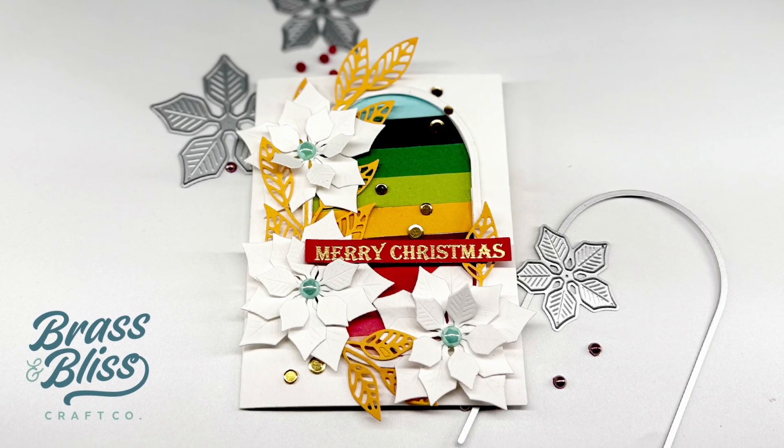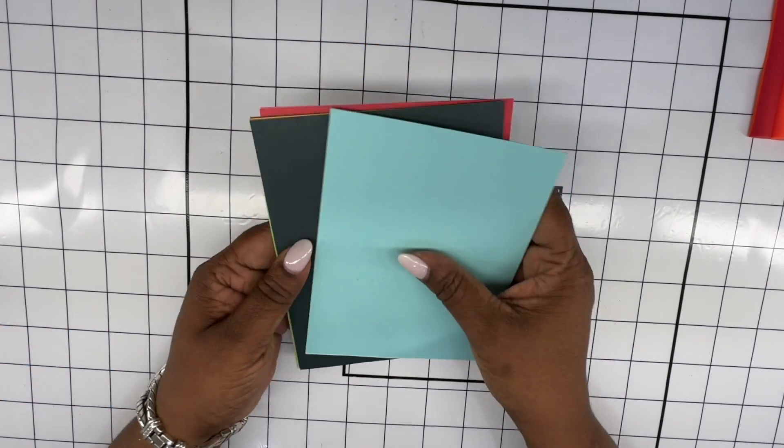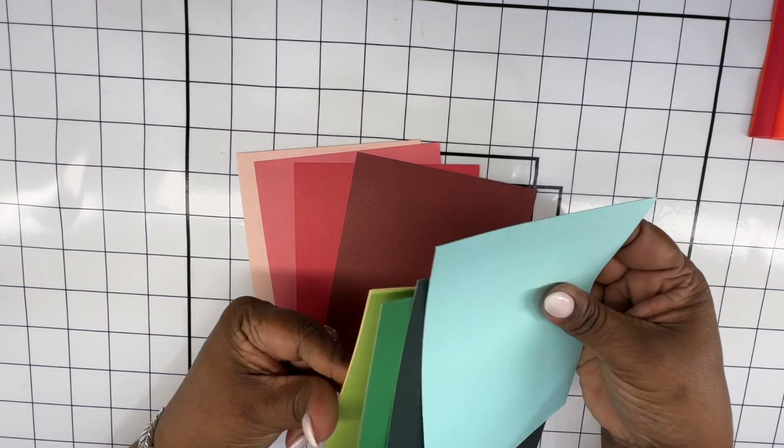Hello and welcome. I'm so glad you're joining me today. In today's card I am showing you how to use those scrap papers that would be left over from your previous projects.